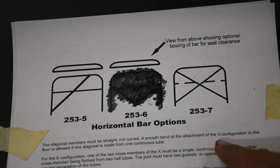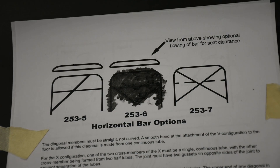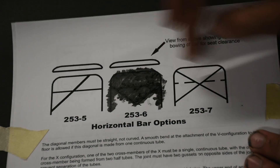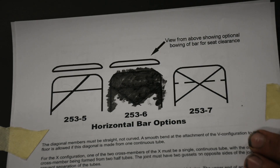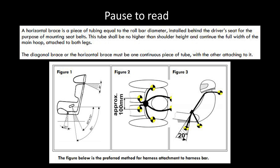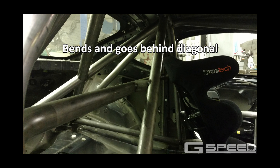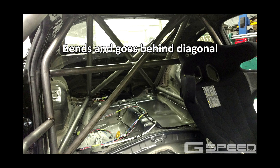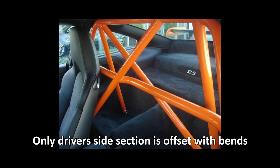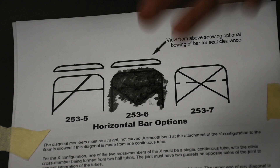Either design will pass tech, and the single diagonal is the only one really required — double is just extra. Moving on to harness bars: there are three different designs. You can do an offset harness bar, a half offset harness bar, or a regular straight harness bar.